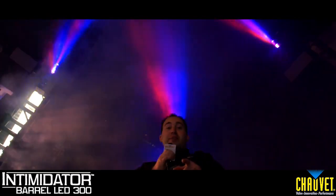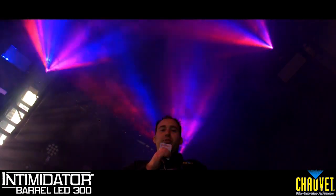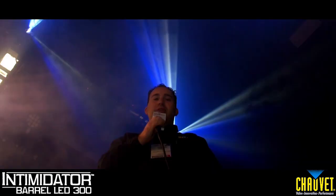You want to see a feature-packed product? The Intimidator Barrel LED is the product for you. It has a separate color and gobo wheel with rotating gobos, slot and lock gobos, and even gobo bounce. It also has remote focus and a barrel mirror that rotates 360 degrees. It's a must-have.